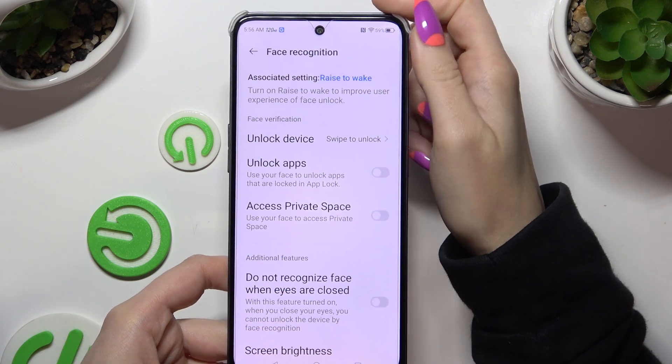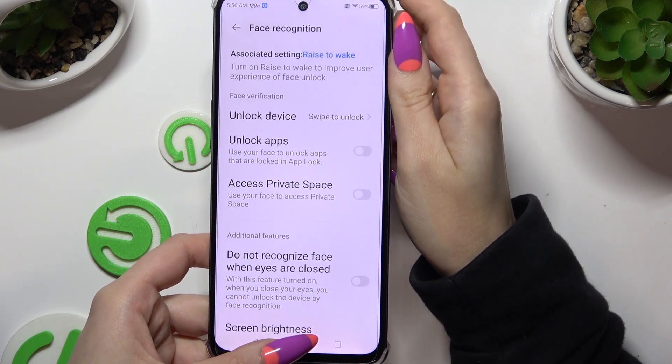Following that, manage all of those options however you want to, and when you're ready, go back.